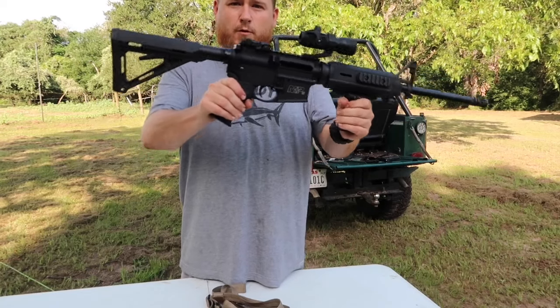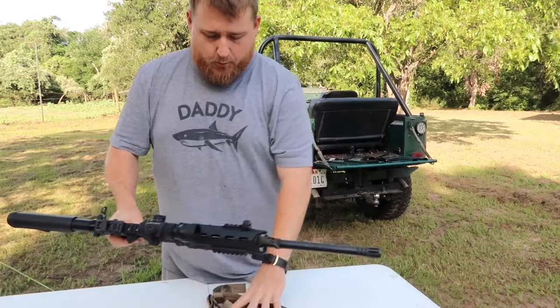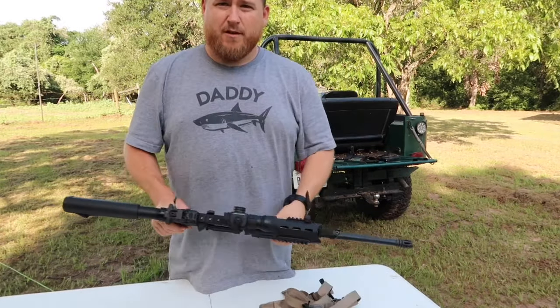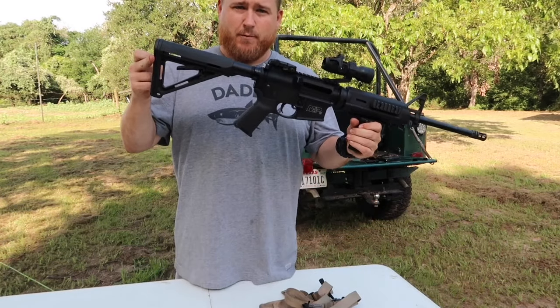So you have your rifle with a Magpul stock without a QD mount and you want to attach your sling? Well in this video I'm going to show you how to do that without buying any extra parts for your buttstock.